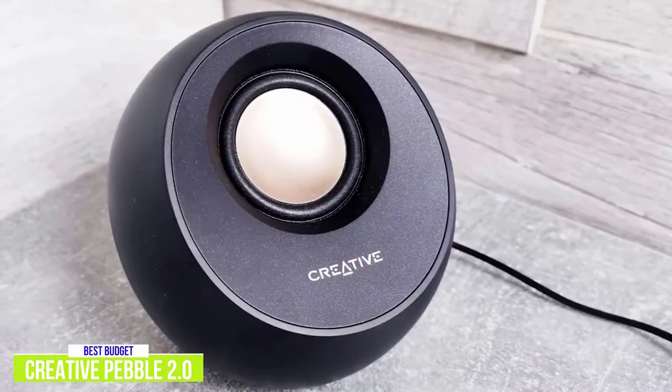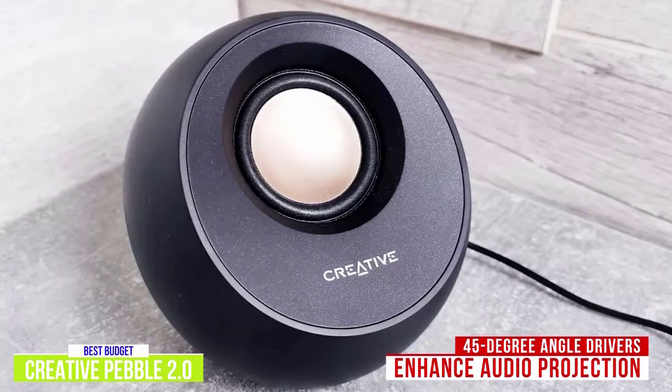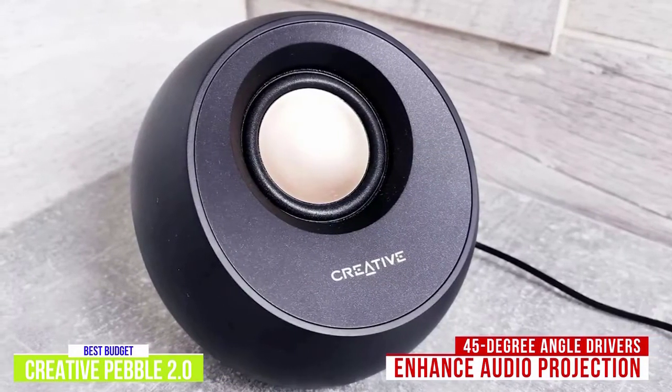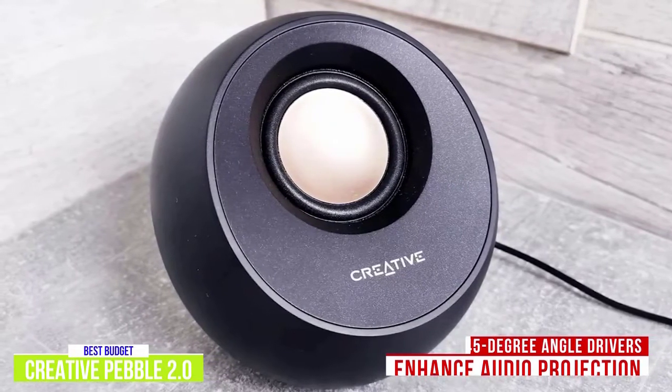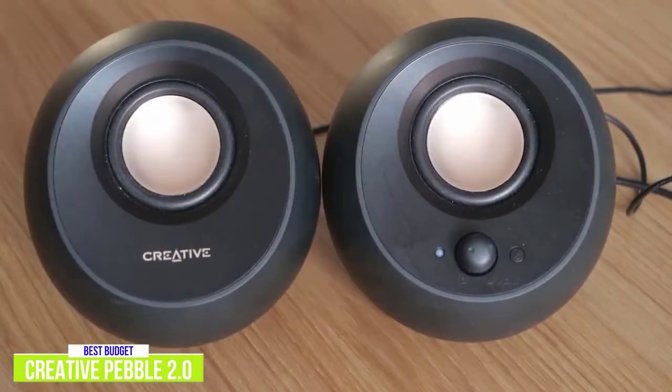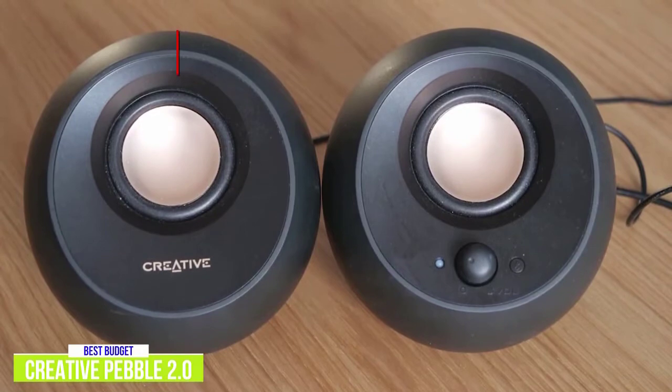The front of each speaker is designed with a flat cut, revealing the drivers at a 45-degree angle to enhance audio projection. I like this feature, as it directs the audio up toward your ears, making for a better listening experience from speakers that already have good sound. The bottom has a rubber base to keep the speakers from moving around, which will help you keep them in place if your workspace becomes cluttered.